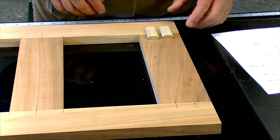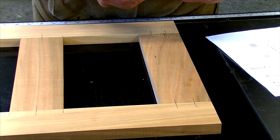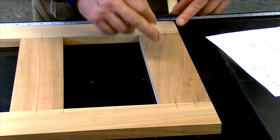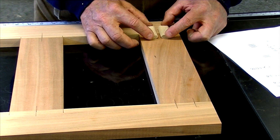The way I'm going to put all these frames together is to use dominoes. In this case these are 8 by 50 millimeter, and I've made lines where I'll center the cutter on the domino cutting machine.